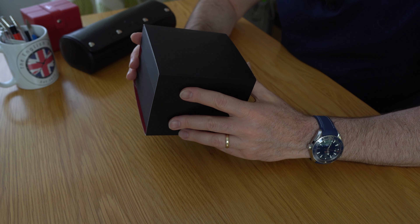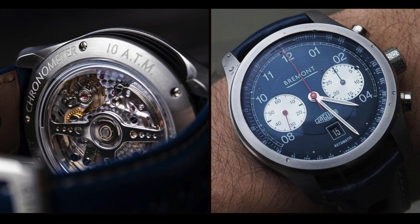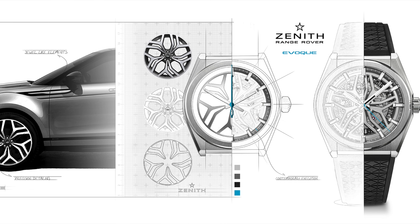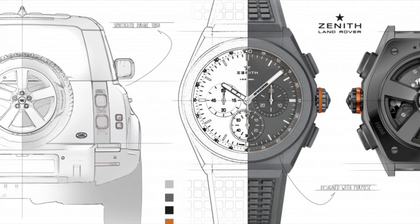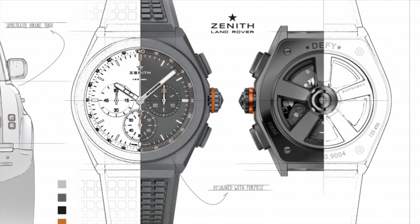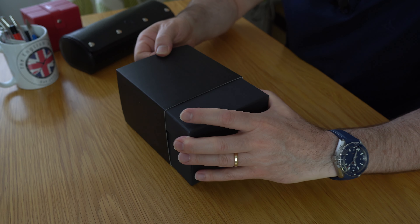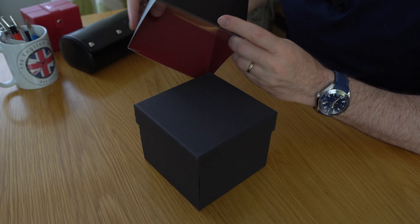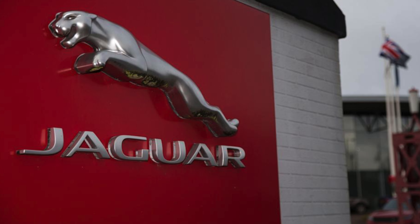Anyway, roll on 20 years. I've just left my second job — also 20 years — and I've been given some more stuff. Not lots of bits and pieces, just one thing. For those of you who don't know, I've worked for Jaguar Land Rover for 20 years, and very fittingly they bought me a watch. So let's dive in and see what's inside. I'm Andy and welcome to the English Watch.